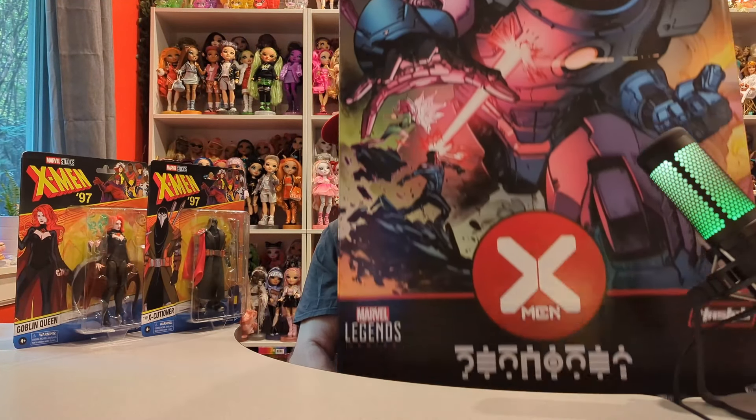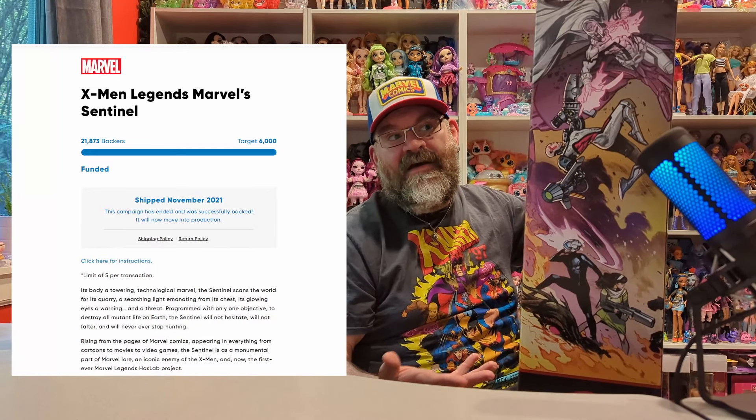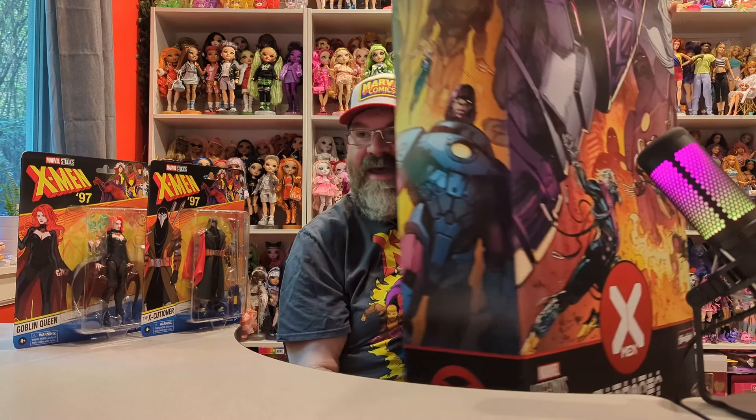They might not have an X-Men 97 Bastion figure, but I have this X-Men HasLab Sentinel. I bought this when it originally came out — it was part of the HasLab group. HasLab is Hasbro's way of producing a toy with crowdfunding, so they have to get a certain amount of backers before they'll produce it. They were way over on this one. You can see Bastion from the X-Men 97 cartoon, though this is the comics version.